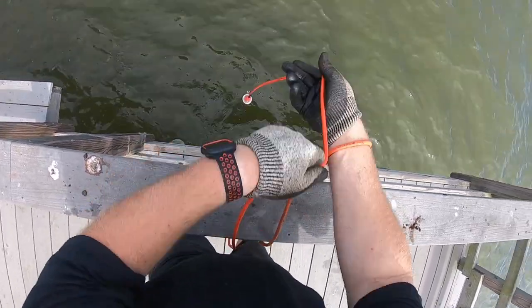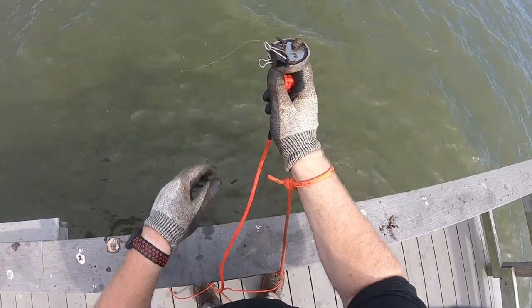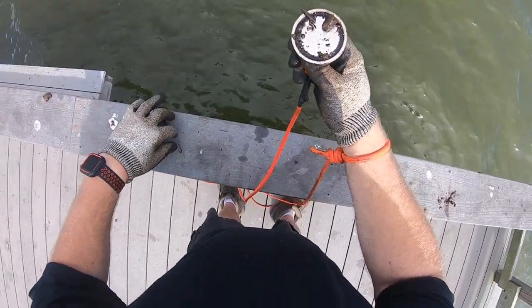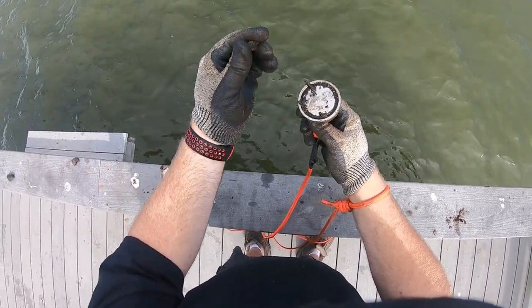I got something on there — what is that? Nice little paper clip, a hook, and a sinker.